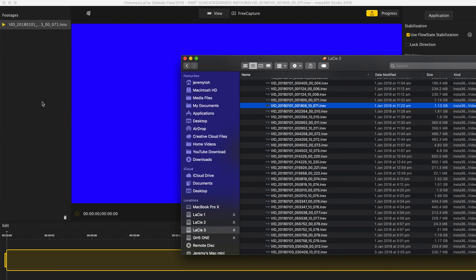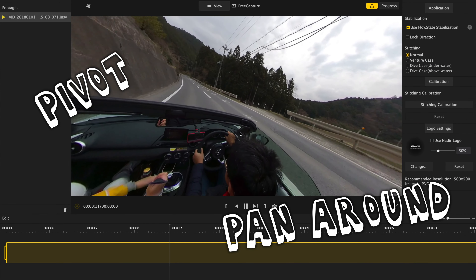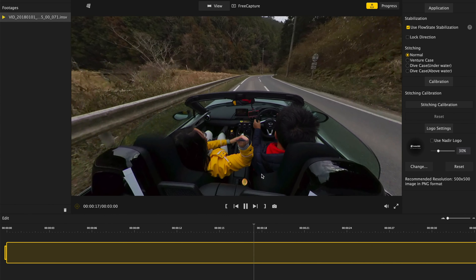While the Insta360 ONE X still lets you shoot high quality 360 videos for virtual reality, where it really shines is in its ability to let you direct the shots after you've taken them. Once you've loaded the media into their app, you can easily pivot or pan around the 360 video as if you're directing a movie. And for a person who always misses the critical shot, with this 360 camera, you're not gonna miss anything ever again.